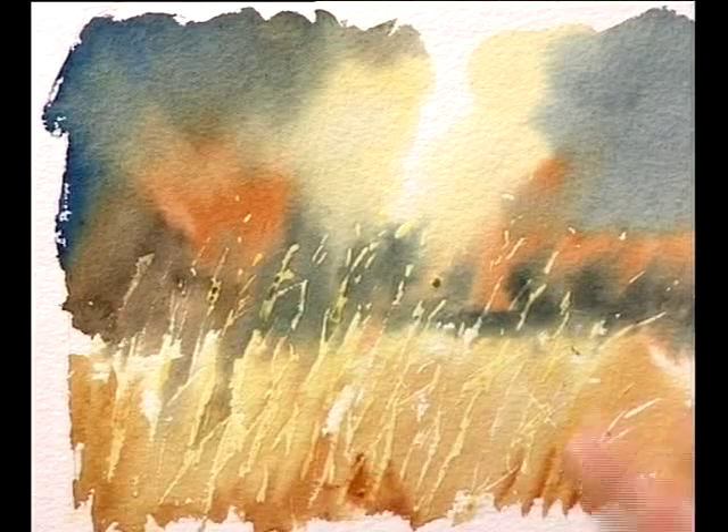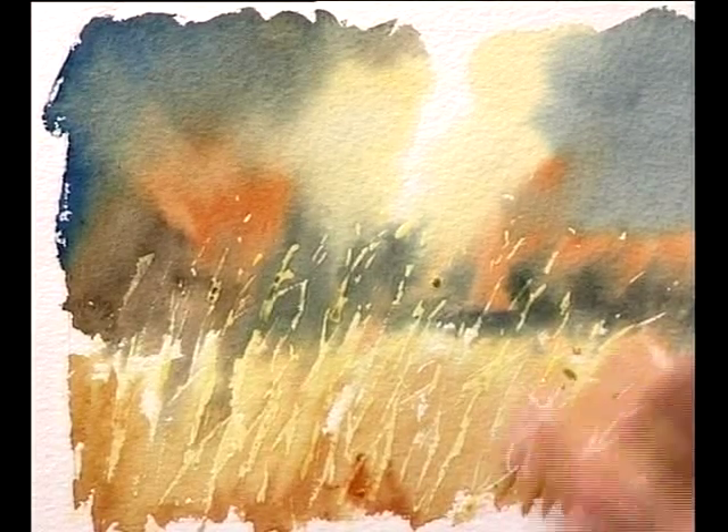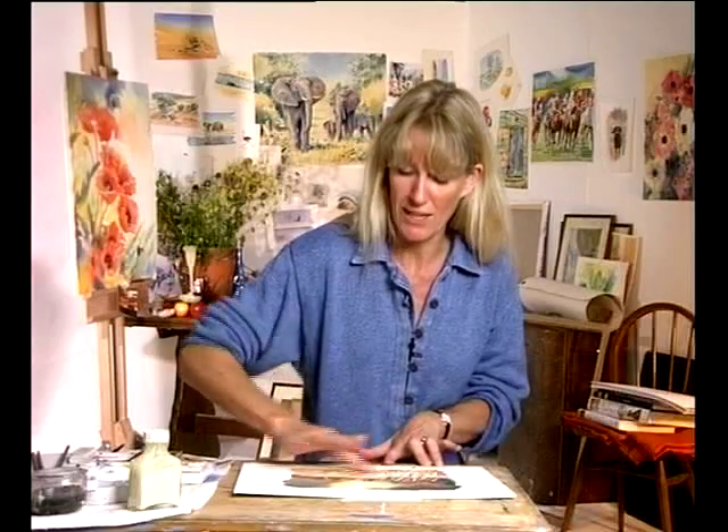Make sure the masking fluid is absolutely dry before you start rubbing it off, otherwise you'll smear the paint into your lovely reserved areas. It always looks like magic — I can never get tired of rubbing masking fluid off. These are actually quite discriminate, specific shapes relating to the stalks. Using a fine brush is usually better than a big brush because a fine brush can carry the heavy blobs, but you can't do very fine lines with a big brush. You can also use a pen, which works quite well.